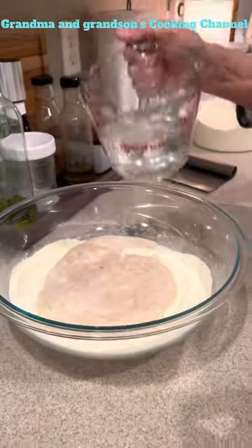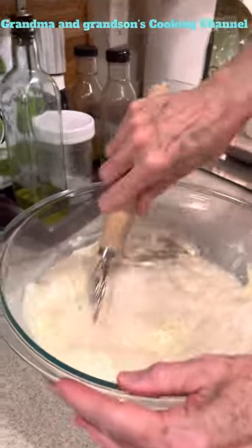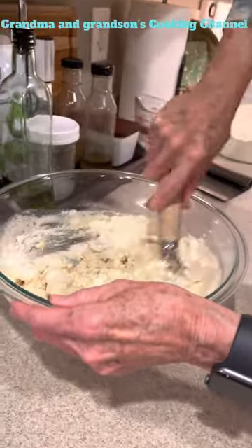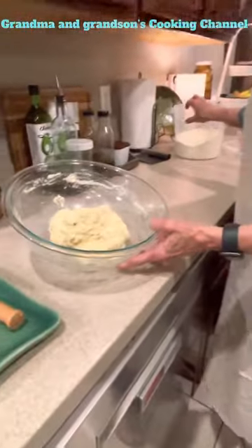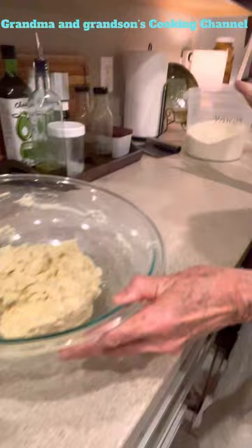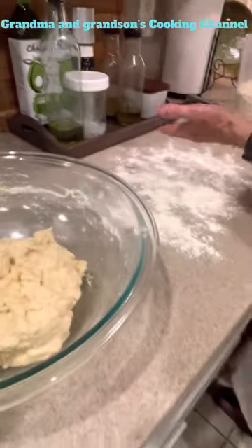Then we've got a cup of warm water that we are going to add in, and we want to stir this together until it comes together into a ball. The dough is a little bit sticky — it was kind of dry and I had to add maybe another couple tablespoons of water. So I'm just putting some flour on the surface and we're going to knead this for a few minutes until we get a good consistency.